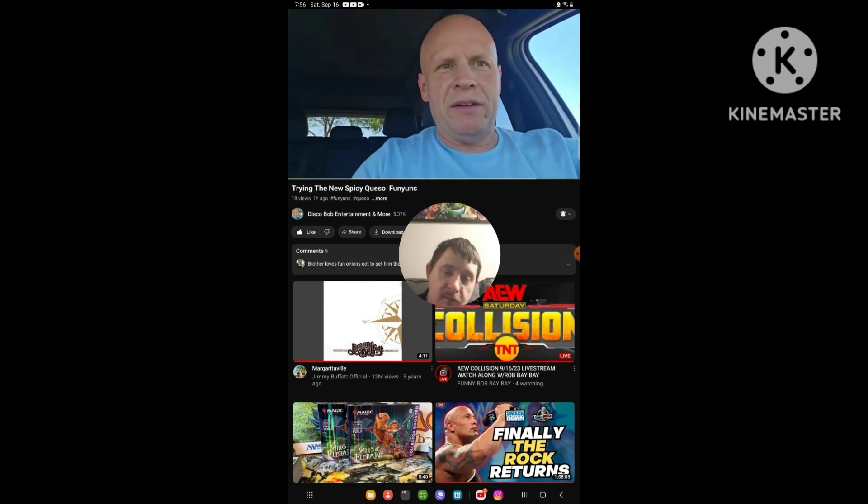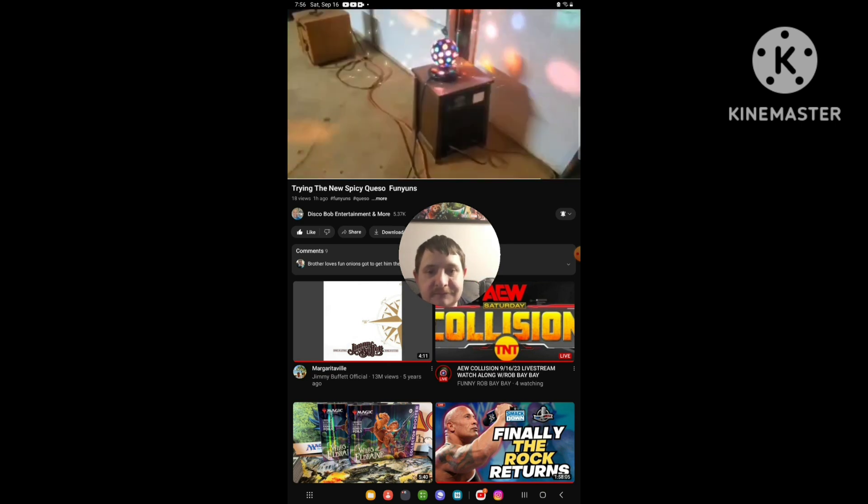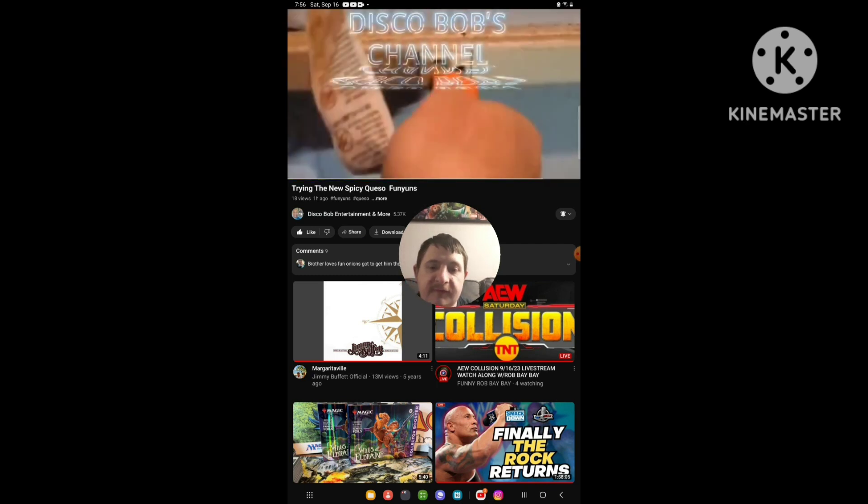Thanks for your support, everyone. You guys are all awesome. Yeah, I appreciate everyone. And that's the end of the reaction. I hope you guys like this reaction. If you don't, then I don't care. Don't forget to like, comment, and subscribe.